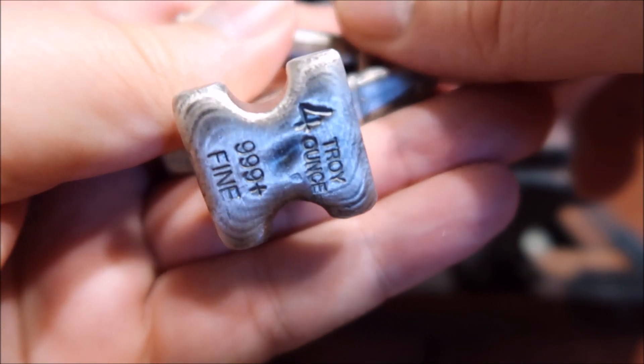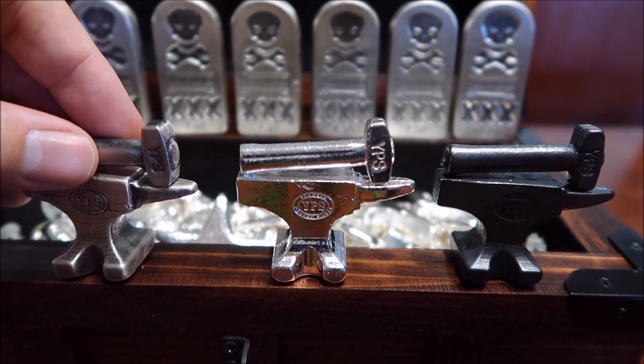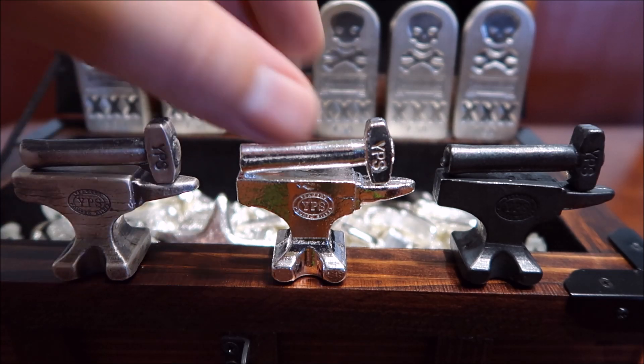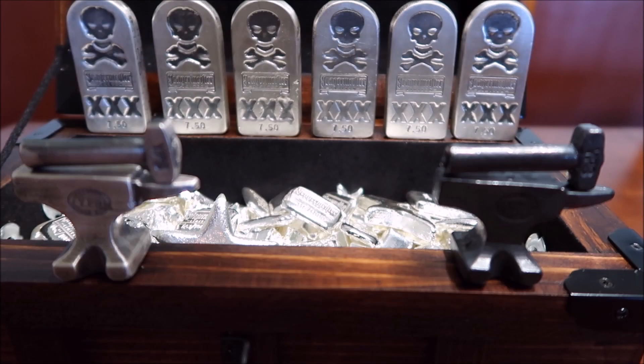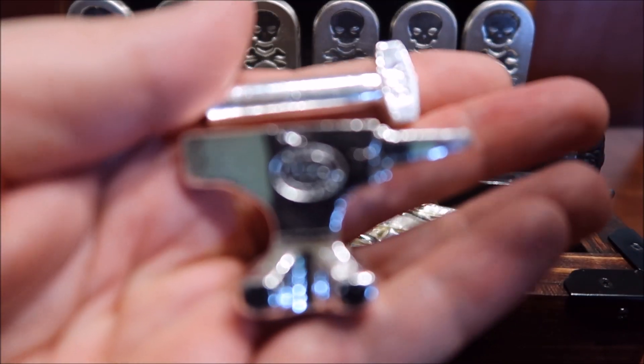These are freaking awesome, I love these, very very cool. Like I said, they actually come in three different versions. This is the brushed antique, which I believe is my favorite. Let me know down in the comment section what your guys's favorite is of the three.